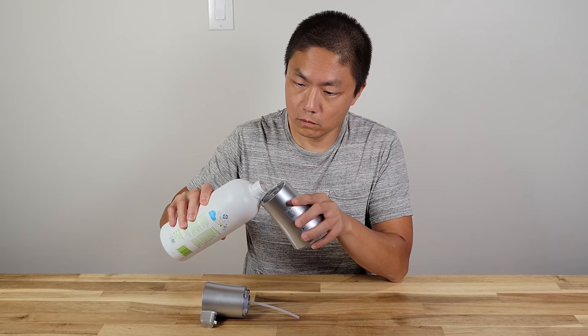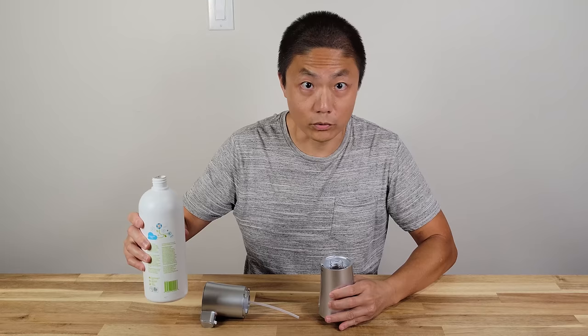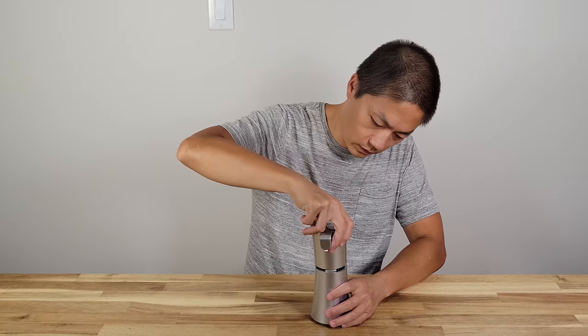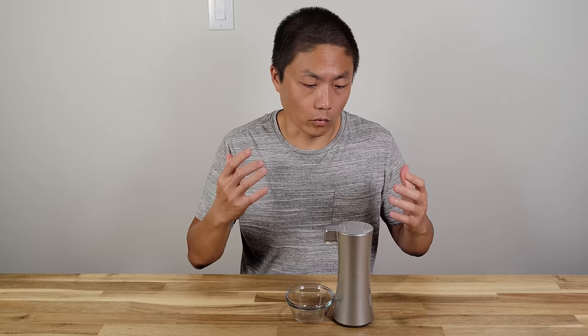This container can hold 12 ounces of fluid. I'm going to pour some foam liquid in — I'm not going to fill it all the way to the top. Normally we use this type of foam detergent for our dish washing. Now that I have detergent in there, let's see how much actually comes out. For this particular model there's no setting for how much liquid comes out — there's only one standard setting.